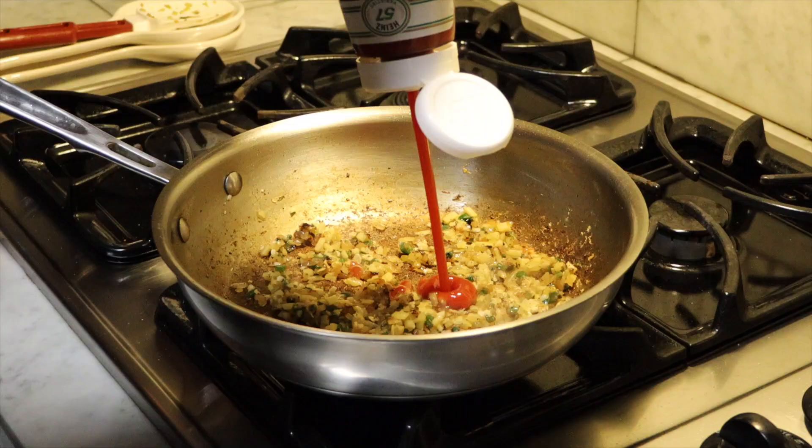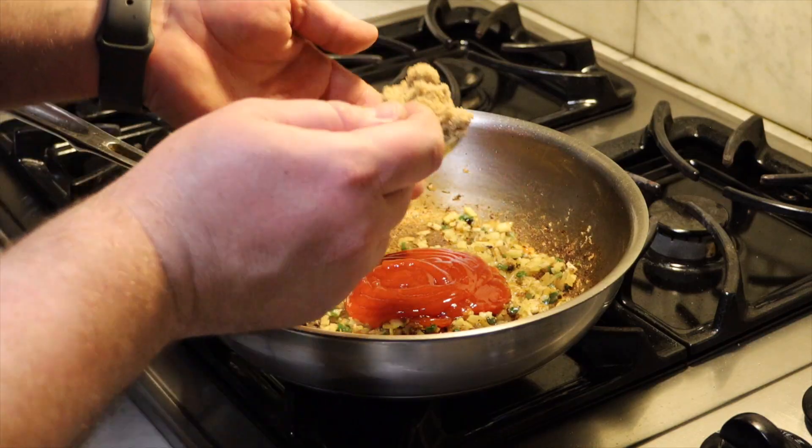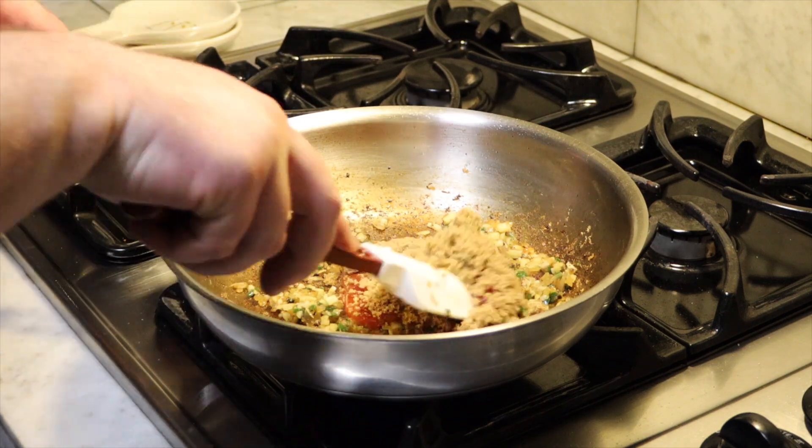Now we will be adding about three tablespoons of ketchup — organic is better — and one tablespoon of brown sugar. Cook this for about two minutes, stirring often.